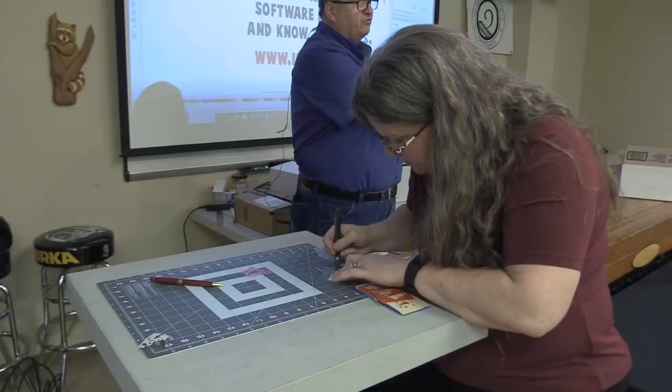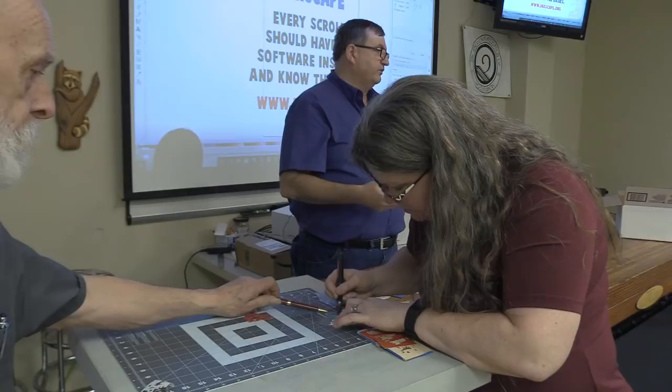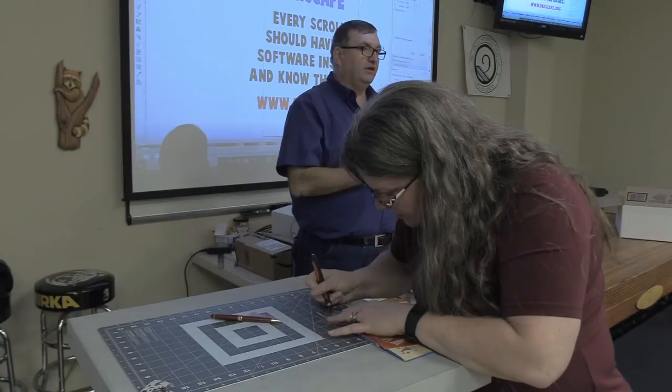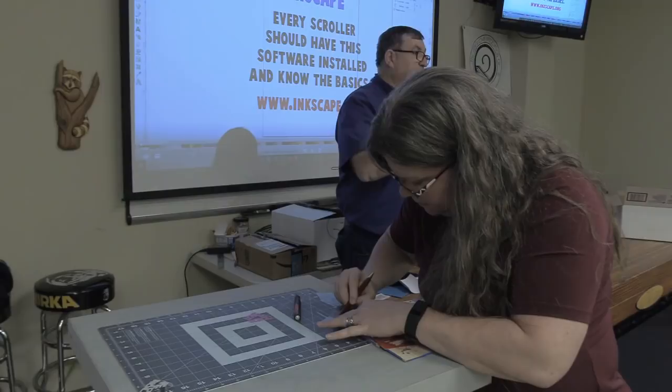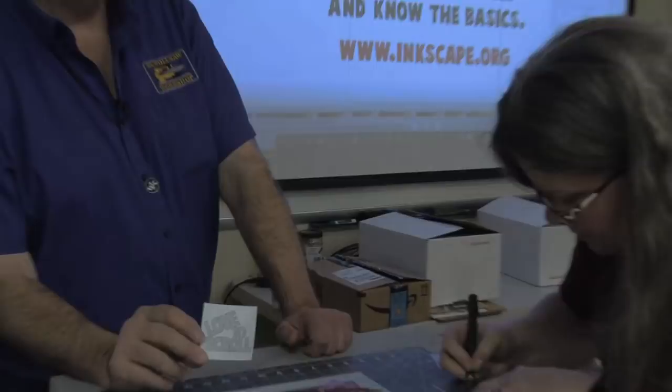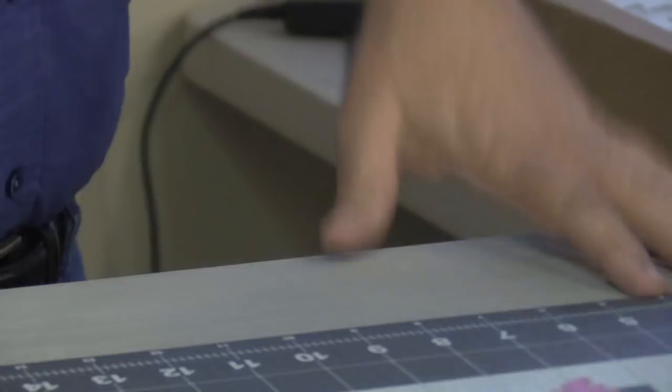Here's the negative about this project on the scroll saw as compared to a vinyl cutter. If you noticed my pattern, which we're going to show in the video in a minute, it's all one piece. So if I wanted all those letters to be individual letters, I would have to take each one and put it on its own transfer tape and transfer it one at a time.